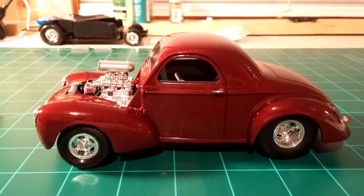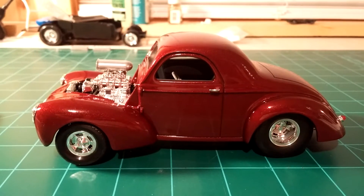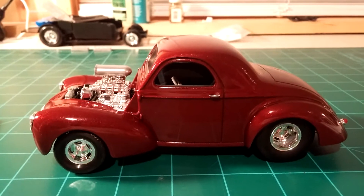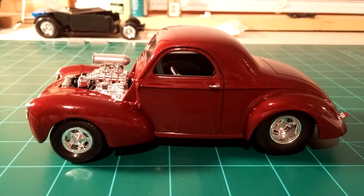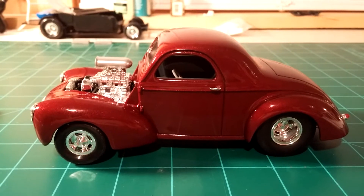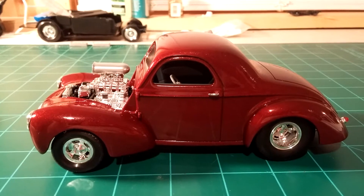I got the first coat of clear on it Friday morning, got all the rest of the interior touched up and painted, put together, did the final assembly on the engine, wheels and tires and everything. Later on Friday evening I put a second coat of clear on it.